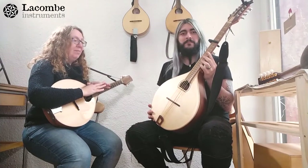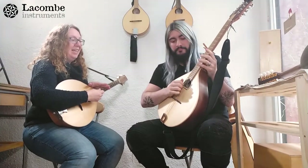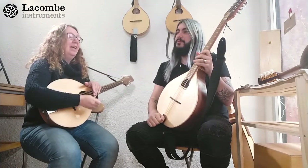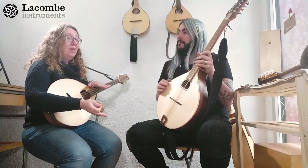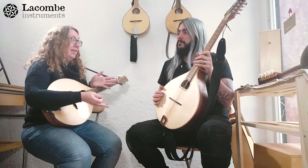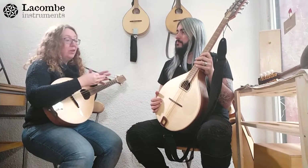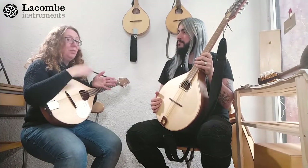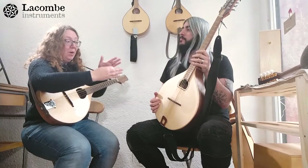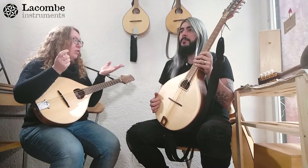They sound sort of the same. They're usually tuned G, D, A, E — or it could be G, D, A, D, which is the more open tuning. The open tuning is more what we'd use for the bouzouki, which would be like using a capo on the guitar. The octave mandolin is an octave lower than a mandolin. Body-wise, they're in the same range of notes.